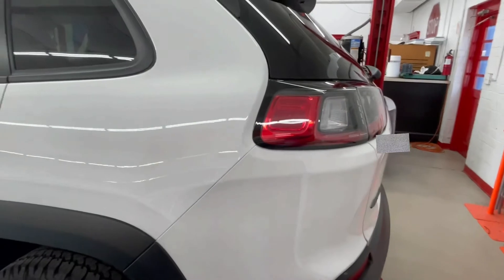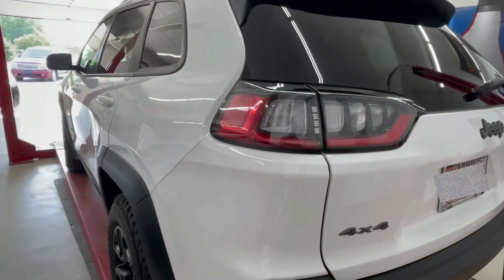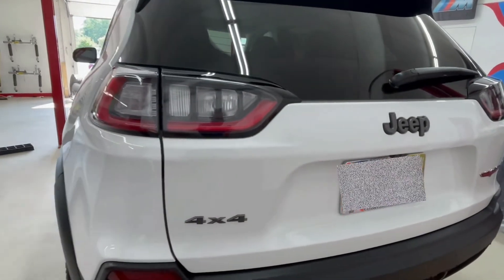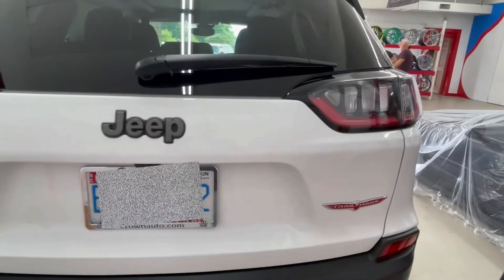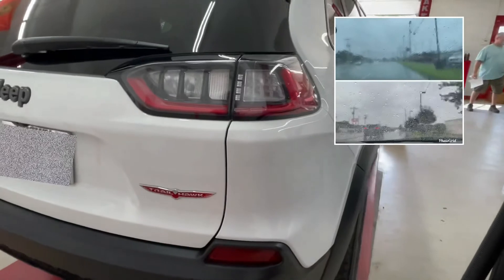Besides the coating on the paint, we did our Aegis Armors glass ceramic coating on all of the glass, headlights, and taillights as you can see. It's going to gloss them up a lot as well, and when it's raining you'll be able to see a lot easier out of the vehicle — the water is just going to roll off the windows and windshield.